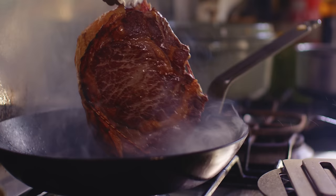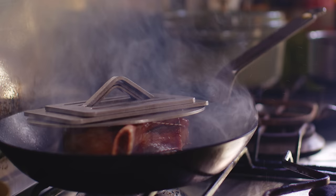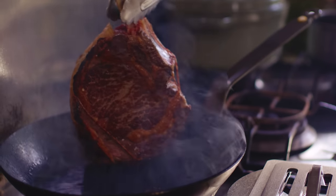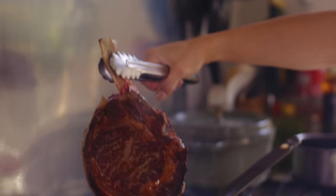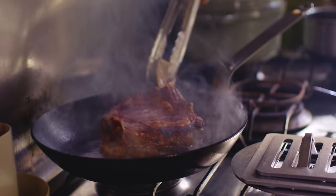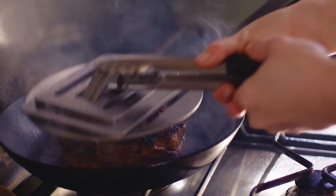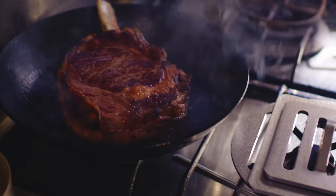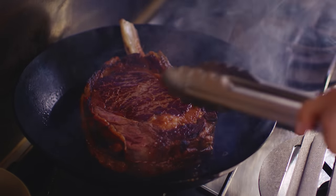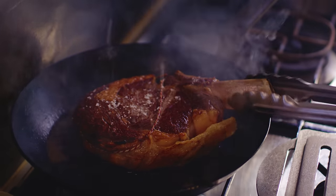Look at that colour. I'm happy with that — I'm just going to give it 30 seconds more. Look at that even colouring, and now I'm going to flip it over and colour the other side. The reason I didn't put salt on there is because salt crystals, when you season just before putting it in the pan, can stop that nice even colouring. You want it nice and crusty and even across the top. Now while it's hot I'm going to give it a seasoning.